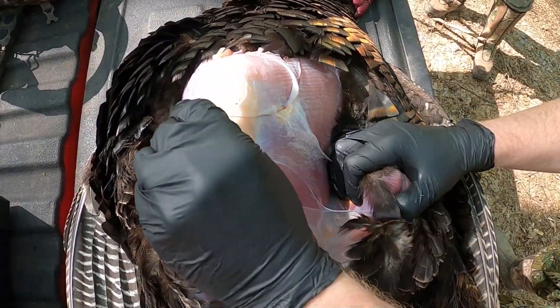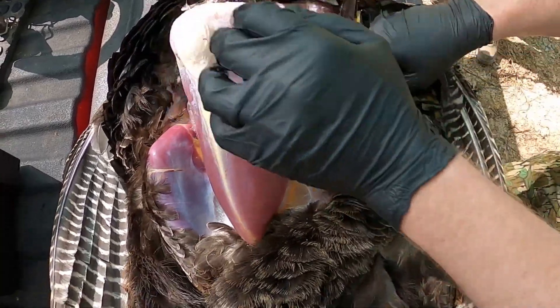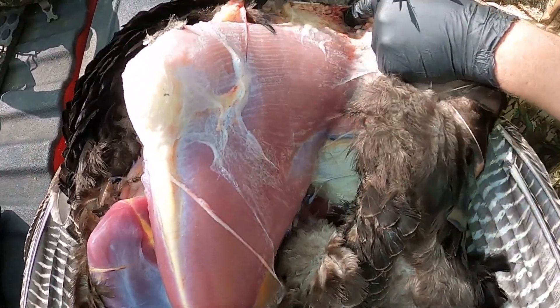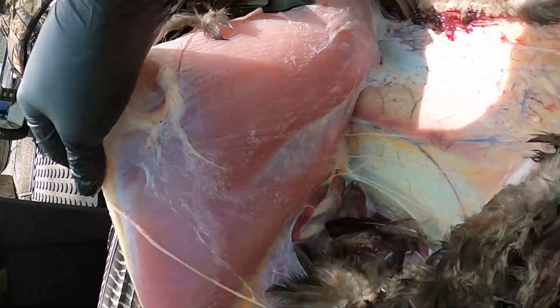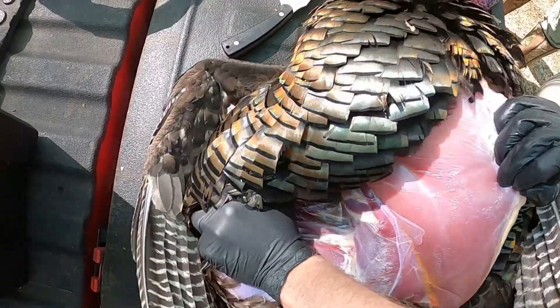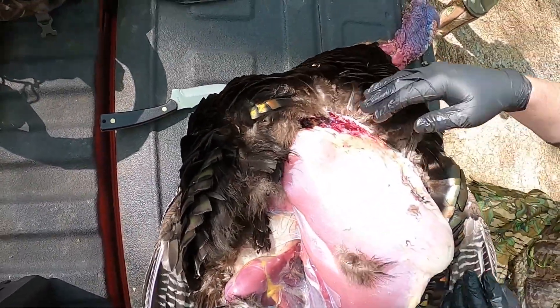Look at them pretty breasts right there. It helps if you dislocate the hips like that. Pull all that funky stuff back, go back to the end of the breast, get all the meat exposed. Dislocate and then you just fillet it out like a fish.